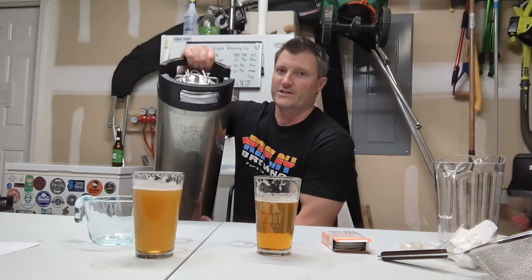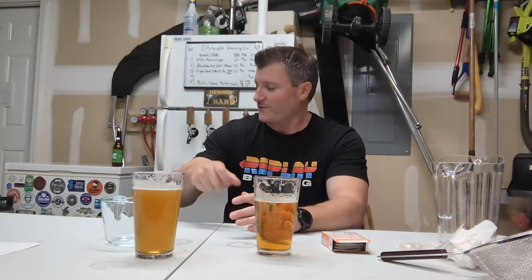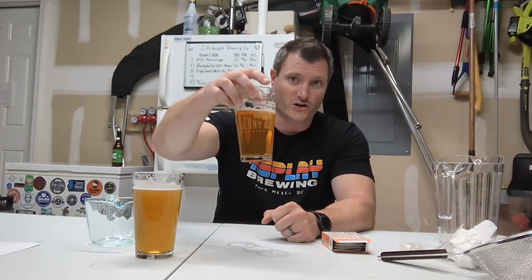For people who keg: take it off your gas, bleed the pressure on top, take the cap off, then take this mixture you just made and dump it right in. When you hook back up your gas and start filling with CO2, bleed the extra oxygen back out. Let it sit for about 48 hours — some people say 24, but really give it 48. The first time you pour from the tap, pitch the first pint or two, because all that gelatin will grab hold of those suspended particles, drop them to the bottom, and you'll pull that gelatin and gunk out with the first couple of pints. But then eventually it'll clear up really, really well.